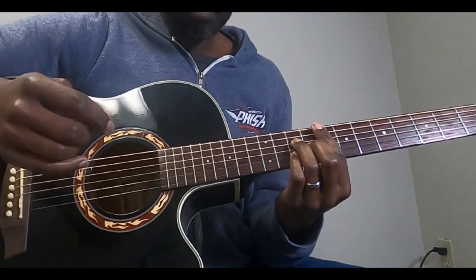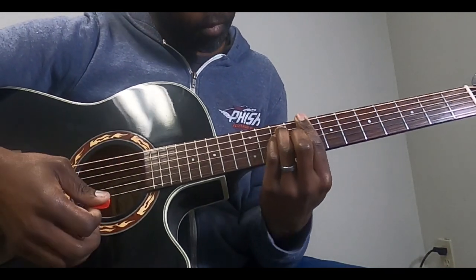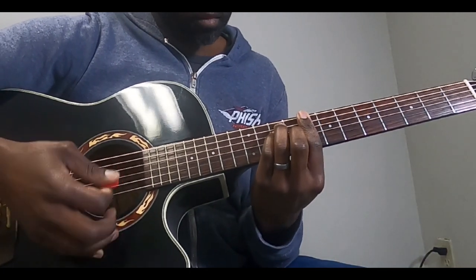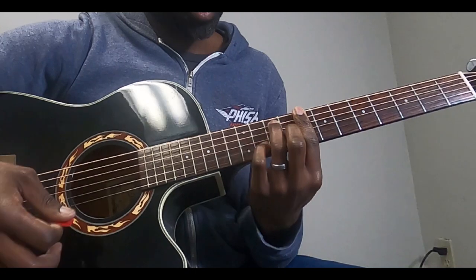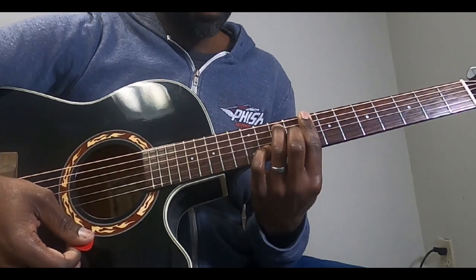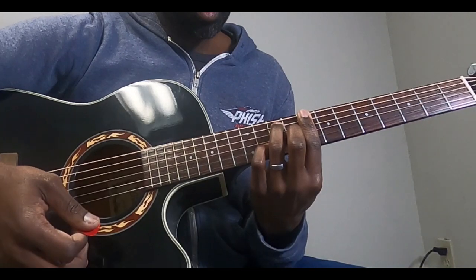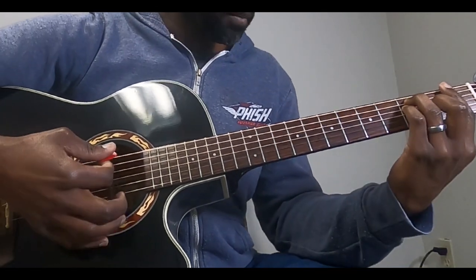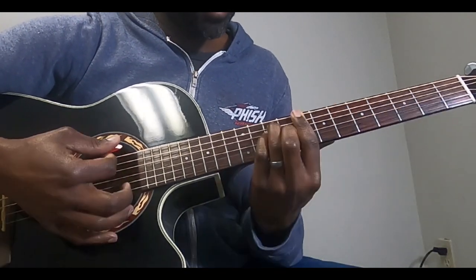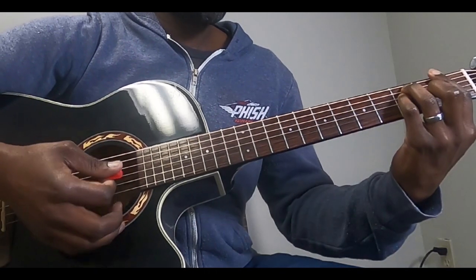Once you get used to that, to end the verse and go into the chorus, you're on your C and you're going to end up with a C7 — it's kind of a passing C7. That leads you into your F for the chord. So it's F back to C, F again, back to G, back to F, and to C, then back to your verse.